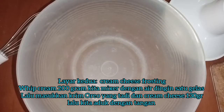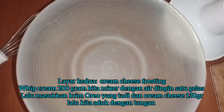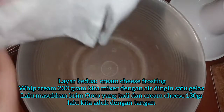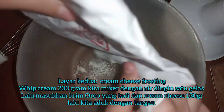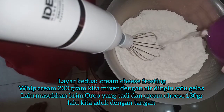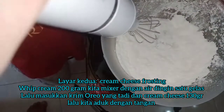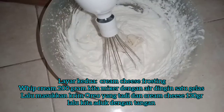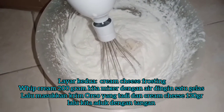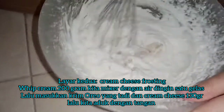Setelah selesai, kita mau buat layer keduanya. Ini ada whipped cream, kira-kira 100 gram bubuk whipped cream yang kita campur dengan 200 cc air. Lalu kita mixer. Kita masukkan krim oreo-nya ke dalam whipped cream-nya.